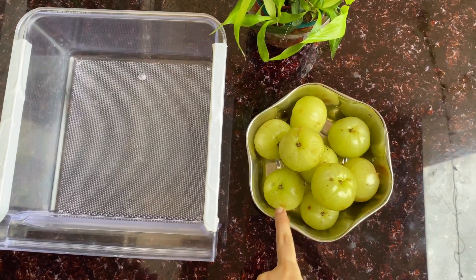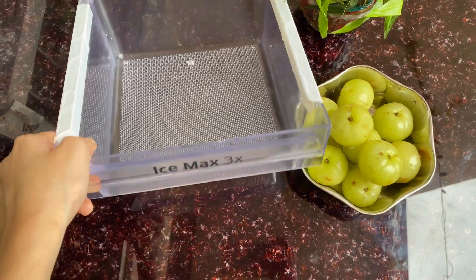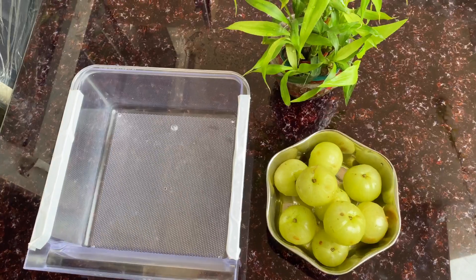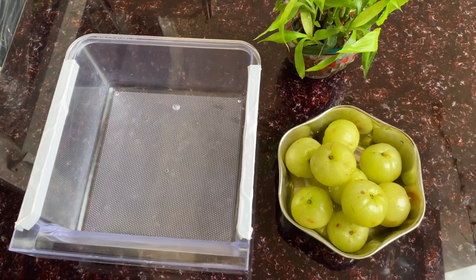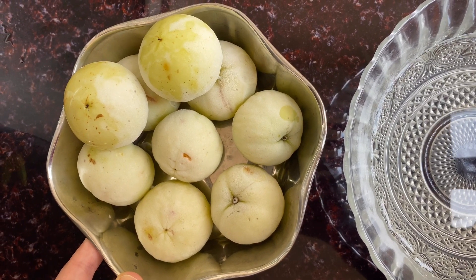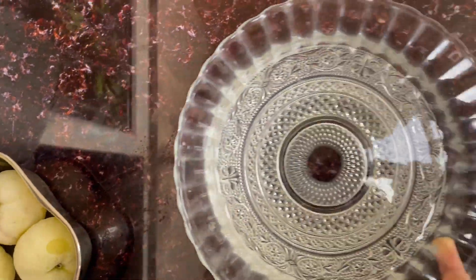For this recipe I have taken approximately half a kg of amla. I washed it, cleaned it, and dried it. Now we'll put this in a container, ice tray, or a ziplock bag and keep it in the refrigerator for three to four days. After removing the amlas from the freezer, it will take four to five hours to come to room temperature, but if you want it to happen fast then you have to keep it in a bowl of water.